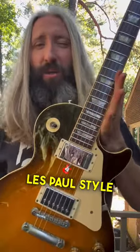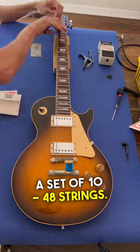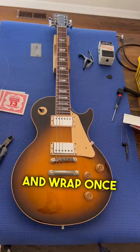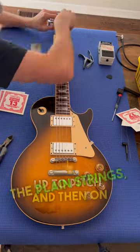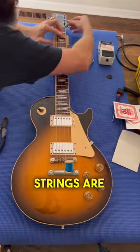Here's how you can set up your own Les Paul style guitar. This one's going back to E standard, so I've got a set of 10 to 48 strings. On the wound strings, I like to pull back one fret and wrap once before tuning up to pitch. And then on the plain strings, I like to pull back two frets and wrap twice before tuning up to pitch. Strings are on.